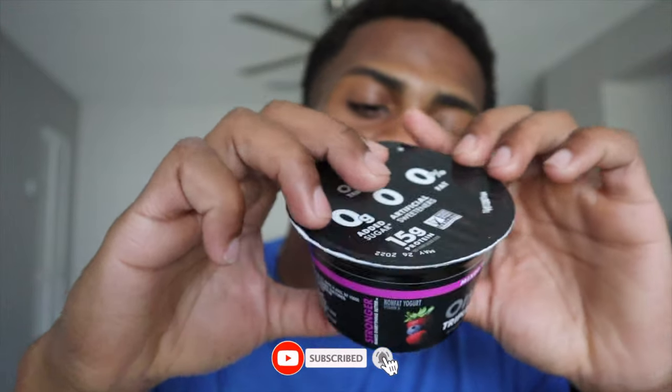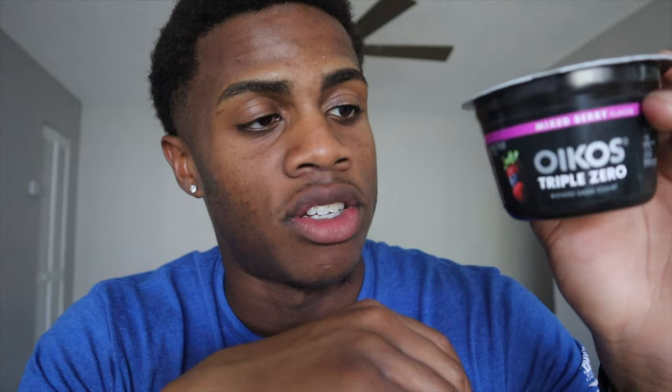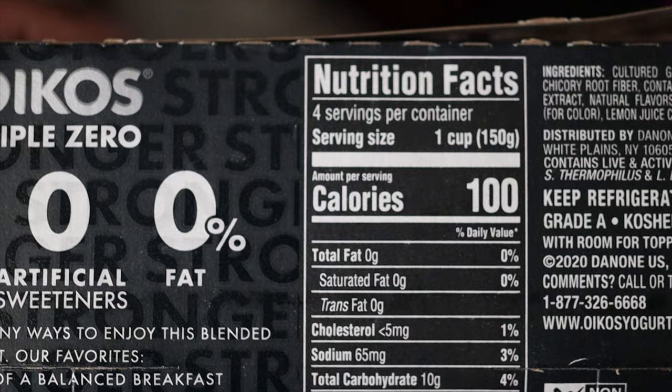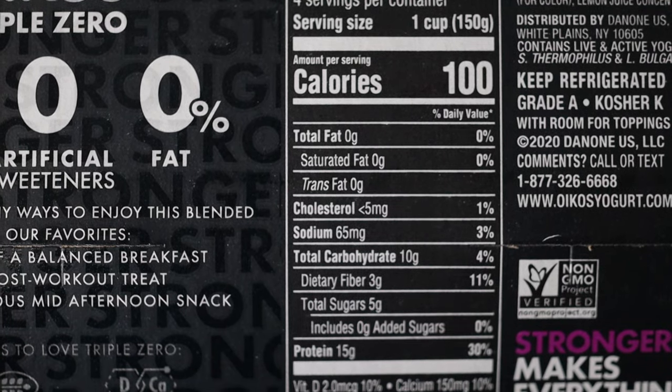It's a triple zero Greek yogurt. I've been using this for months. I think this is probably in the top conversations when it comes to the best Greek yogurt for weight loss. This thing has 100 calories, has no fat, and it has 15 grams of protein in this little thing.